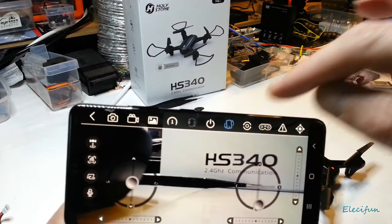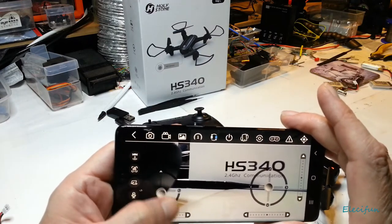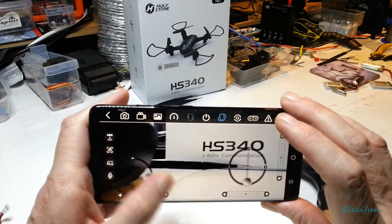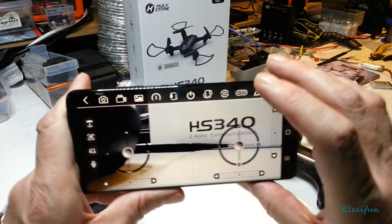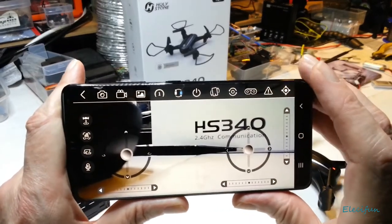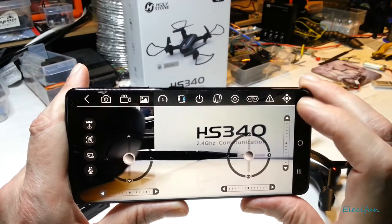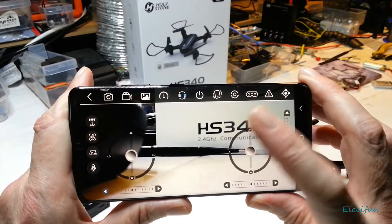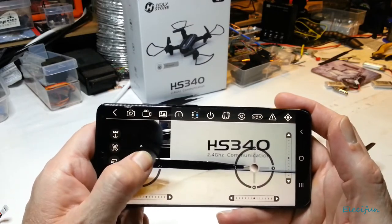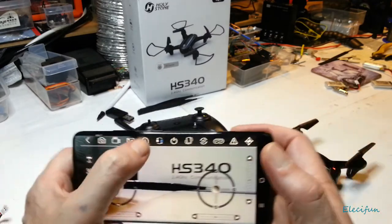There's an auto-rotate button — pressing it pops back up. There's a VR mode if you want to use a headset. There might be a headless mode button as well — I'm not entirely sure. I don't like flying from the touchscreen; I can't tell where my thumb is by feel like I can with a joystick, so I don't get enough feedback. I'll just use the physical controller.